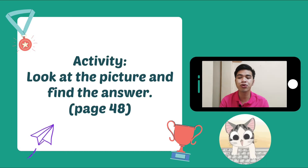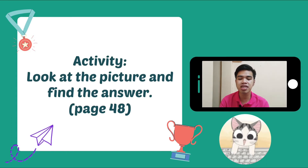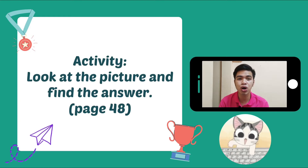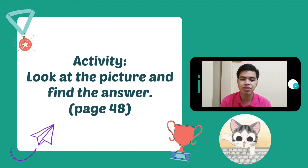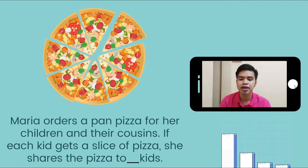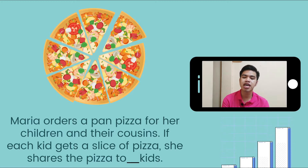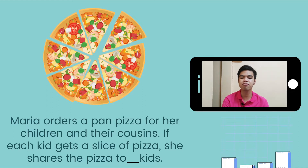Teacher Lance will show you a picture of a pizza and then there's a question below that. We're going to read the problem first. Maria orders a pan pizza for her children and their cousins. If each kid gets a slice of pizza, she shares the pizza to blank kids.